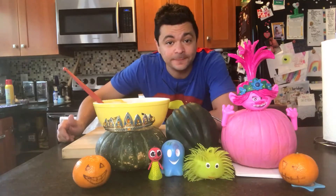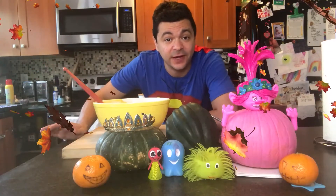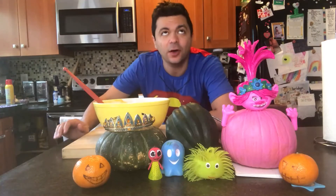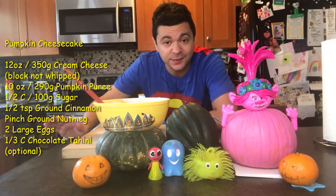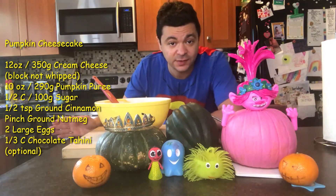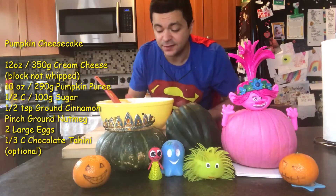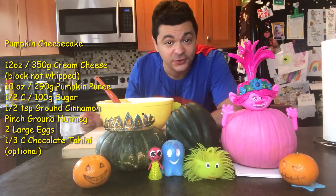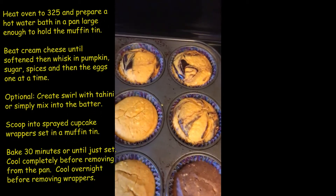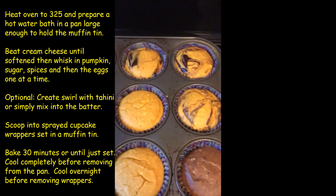So we have another great pumpkin treat that you can make for Halloween, or really any time of the year. Thanksgiving is right around the corner — would be a perfect time to do this. We're going to make pumpkin cheesecake. So easy! We're going to do two little variations for the grown-ups out there: straight-up pumpkin cheesecakes, and then a tahini swirl cheesecake. This is Tsum chocolate tahini — it is so good. That sesame taste gives a little nuance and more character, and it cuts the sweetness of the cheesecake.